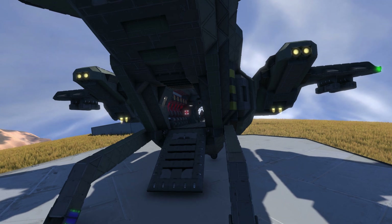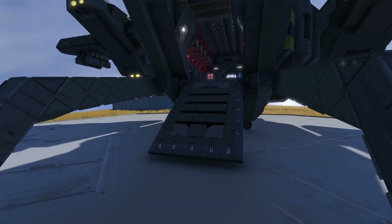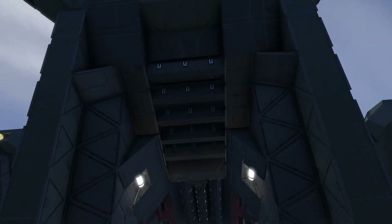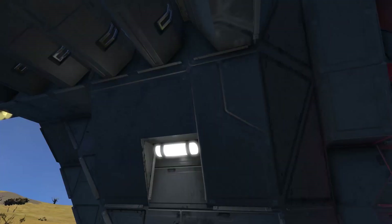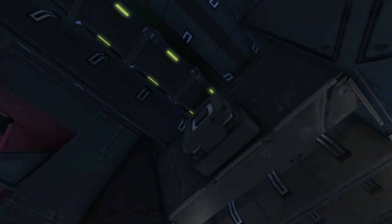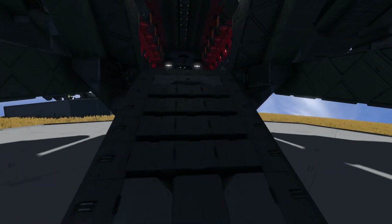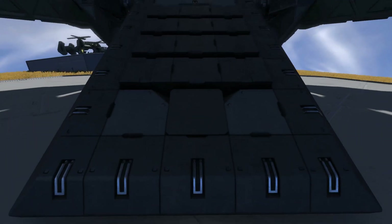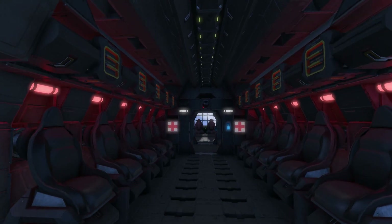We're going to take a look inside, so getting our character around here to take a look. We ramp up here - there's a button on the side that basically lowers and raises the ramp. You can walk up and enter the troop carrier. I've turned on the emergency lights, so they're currently red for standby - usually these lights would be white.